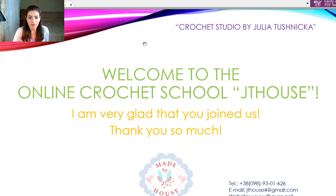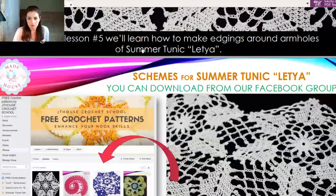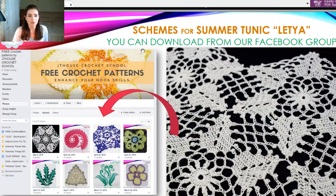I will show you my PDF file with all information. We almost finished this tunic — just edging around armhole lines — and next week we will have the last lesson about this beautiful tunic. We will finish this second free crochet course at our channel, and all lessons you can find on our YouTube channel.